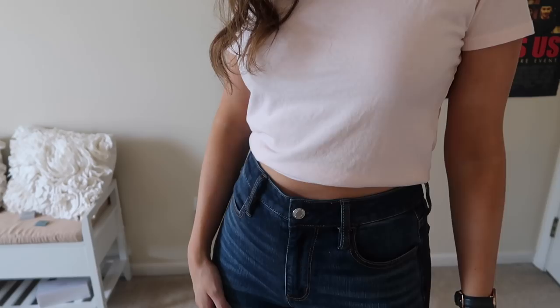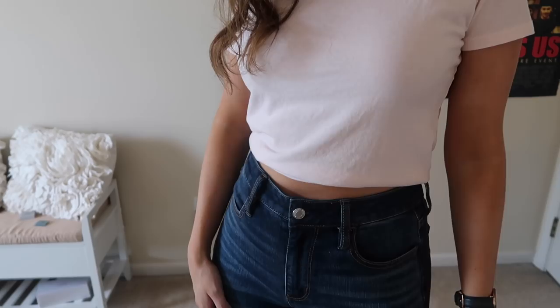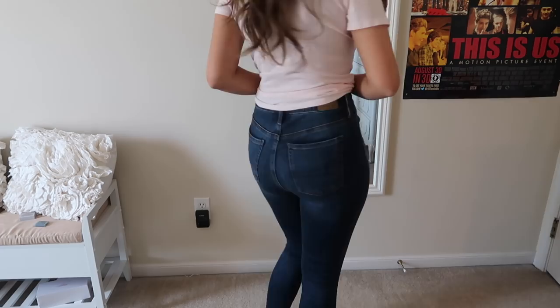Starting with the super high rise jegging — that's my personal fit. The super high rise is going to hit kind of right at or above the belly button, so right below the natural waist. I love where the super high rise fits on my waist — it's just that perfect sweet spot. And because they're jeggings, they're going to be tight through the entire leg from the thigh to the knee to the ankle.